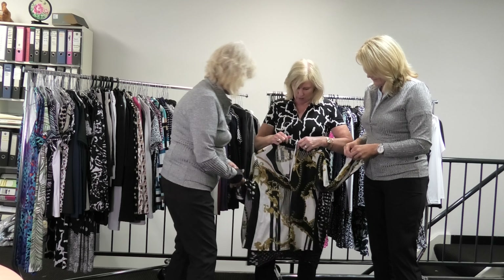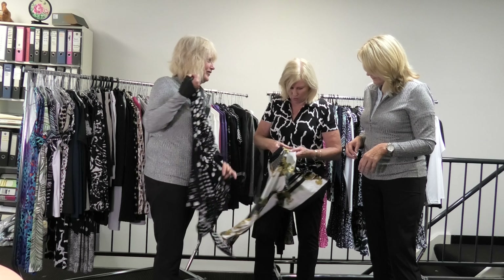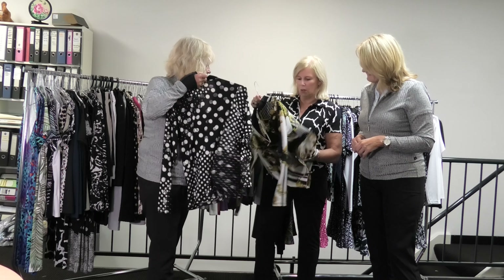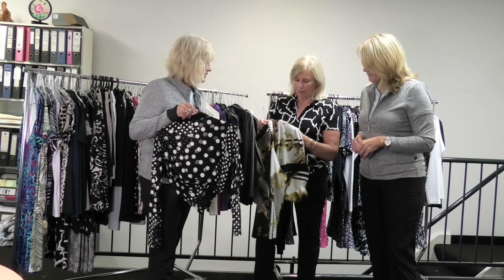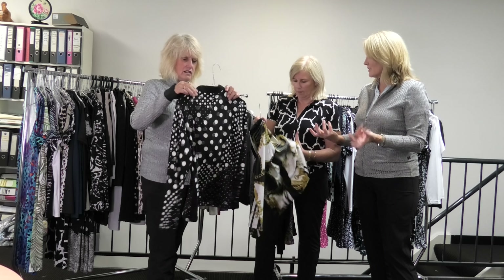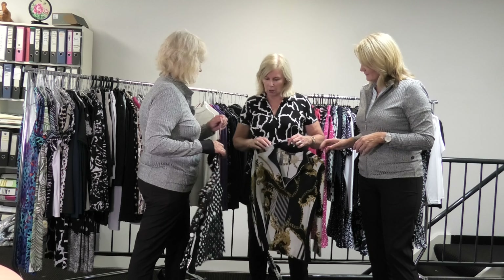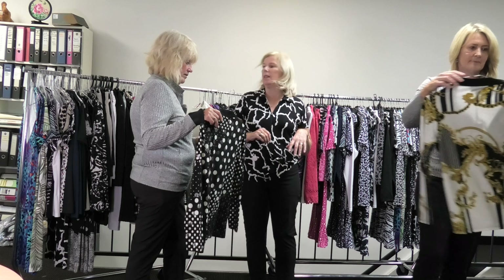It feels nice. It has got a bit of a coating on it. It's very great for winter — perfect for those winter days that are warm, you know, the sun's out and you just want that little bit of a layer. Try one on each and just see. Start with this one.